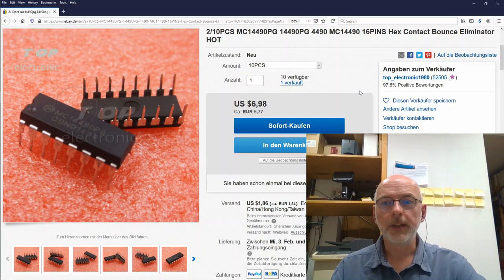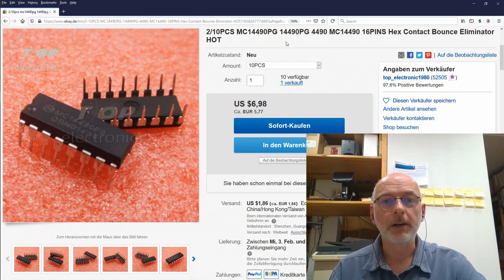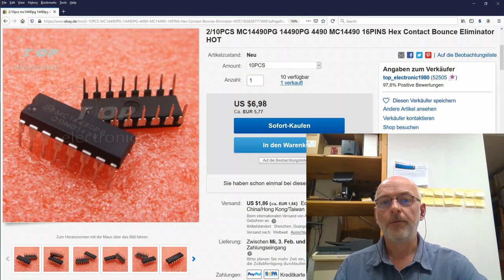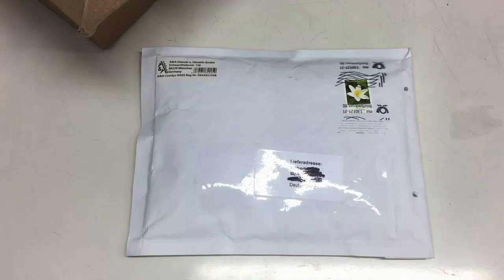I did indeed order 10 pieces, but as you saw, I only received nine. Here's the listing — no surprises: two or ten pieces, I ordered 10 pieces, MC14490, all the different variations from Top Electronic 1980, for $6.98 US, or what I paid, €5.77, and shipping a little less than two bucks from China, Hong Kong, Taiwan, wherever.